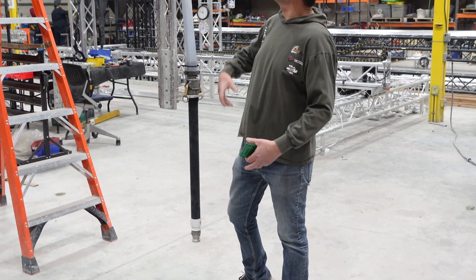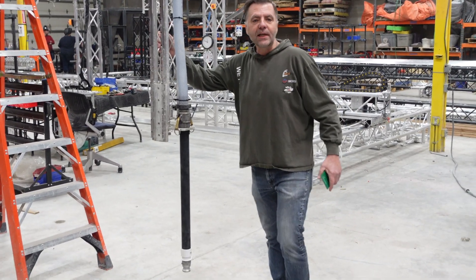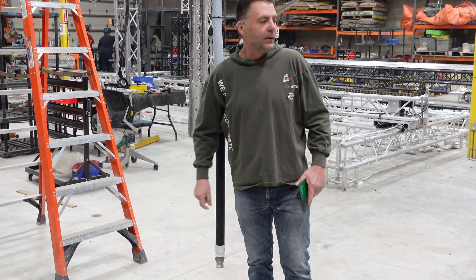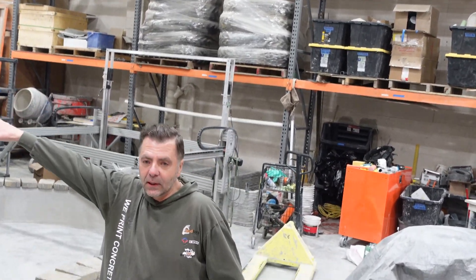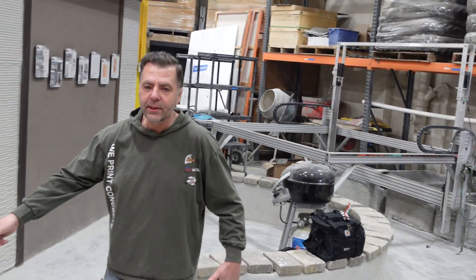A key feature is that the only thing that comes into our print plane is our Z — our Z comes down. This allows us to print around rebar. While this printer was still set up above this house, we came in and demonstrated this for about 20 people from the state legislature.